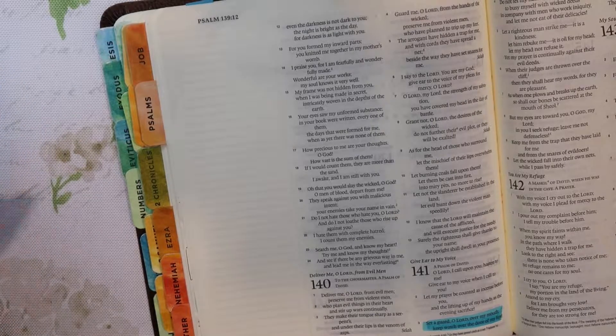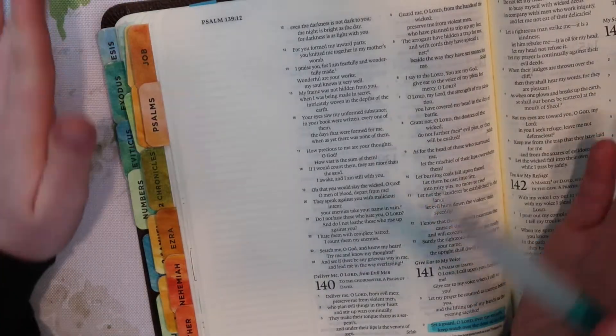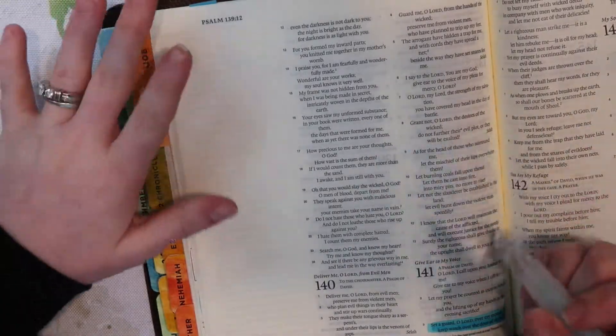Hey everybody, welcome back to Macly Littering. I am really glad you're here. Today I'm going to do a really quick and simple Bible journaling entry. I'm really excited, so stay tuned.